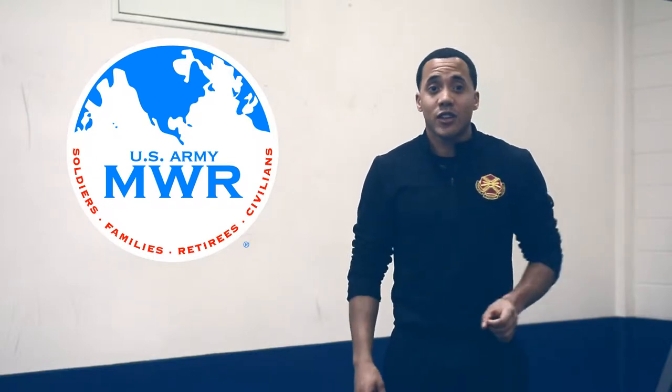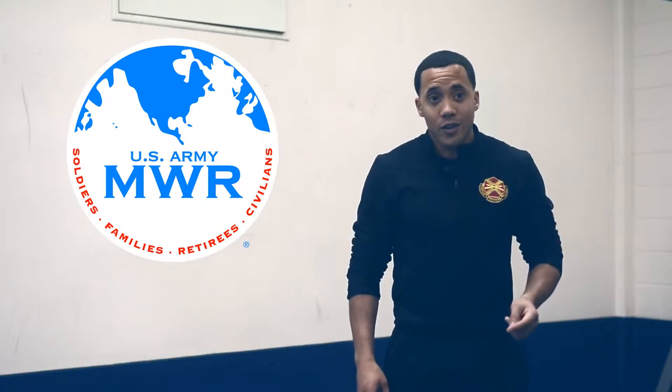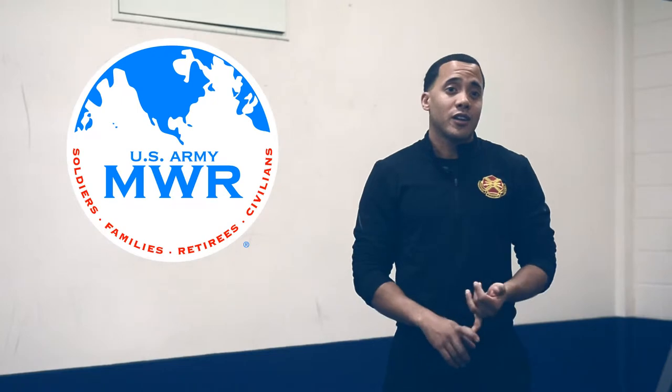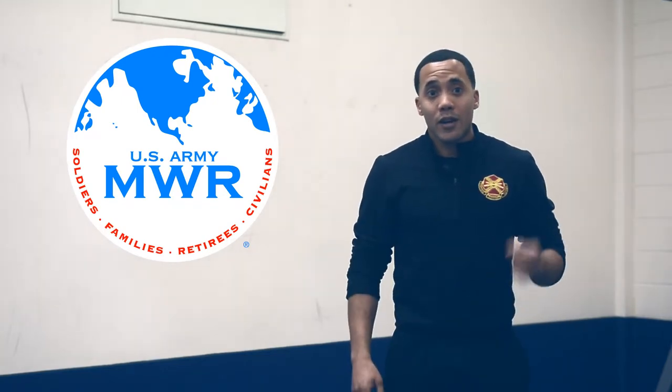The squat itself is the most common exercise you'll see done in the gym. It's also one of the most common exercises you'll see done incorrectly. So today we're going to go over proper technique, and we're going to progress your technique so that every time you do it, it's on point.